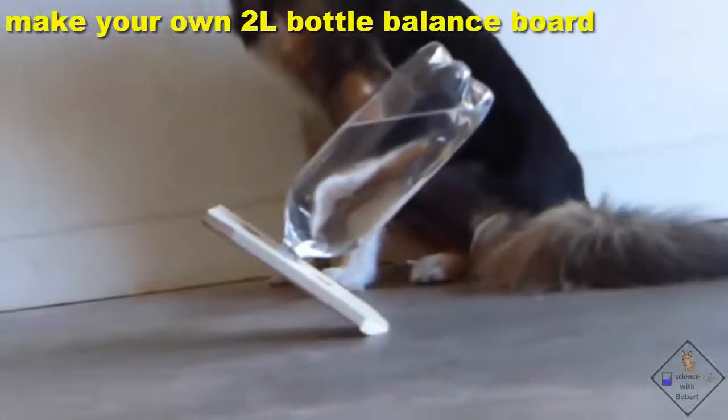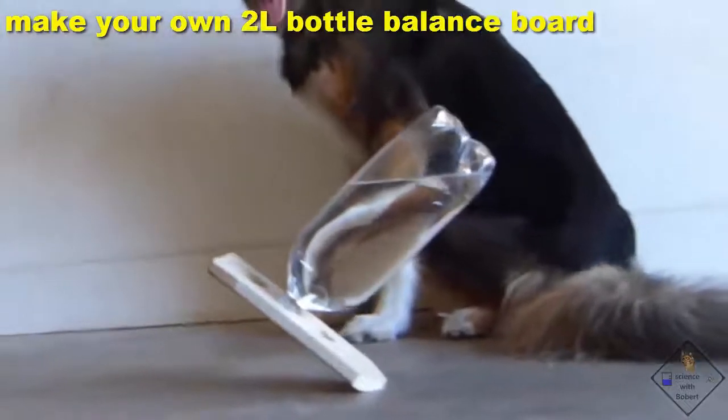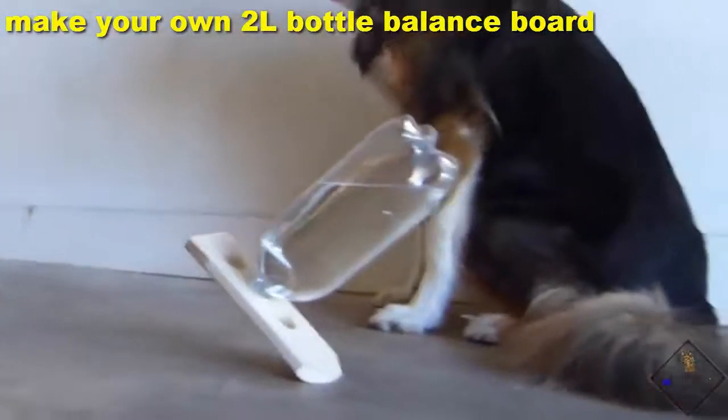Check this out. Dr. Smith constructed a 2-liter bottle balance board. This is how he did it.